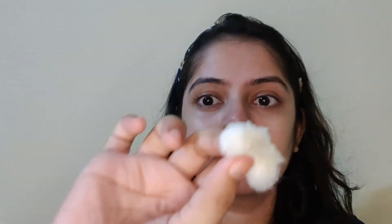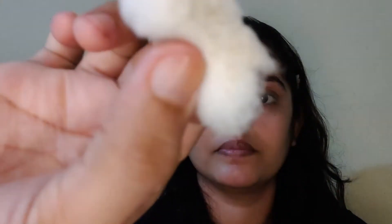First, I will use this as a cleanser. I will spray it on my face and clean it with a cotton pad. Now you can see the dirt comes out with the cleanser.